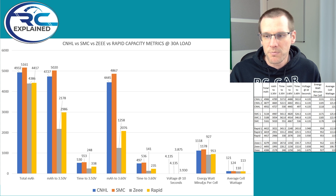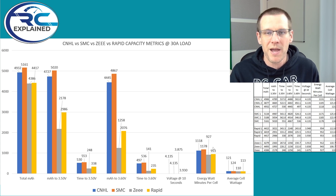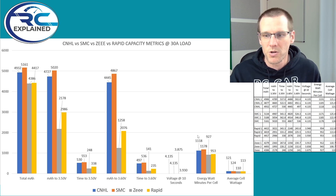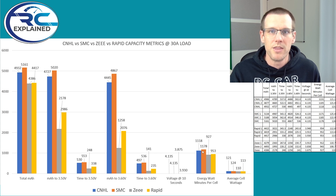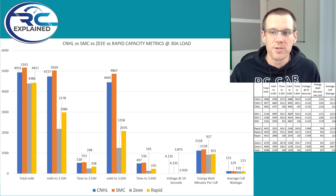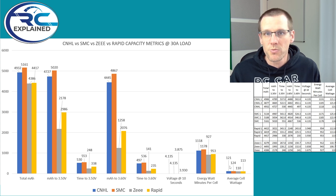Looking at energy in watt minutes and average cell wattage, these correspond to how much energy we actually get out of the battery packs. You get more energy from packs that perform better in terms of voltage, since the current discharged across the board is the same. The SMC comes in first again on these last two categories, while Z comes in last at 927 watt minutes per cell and an average cell wattage of 110 watts per cell, versus the SMC at 124 watts per cell.